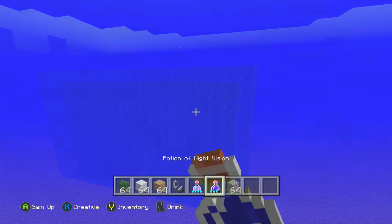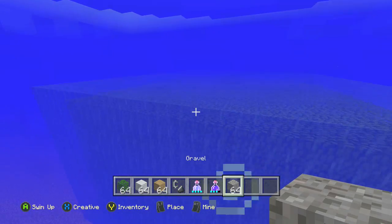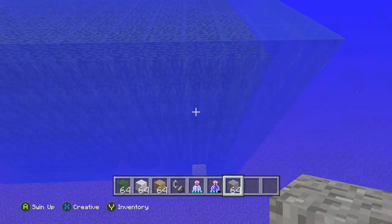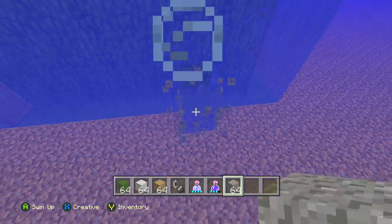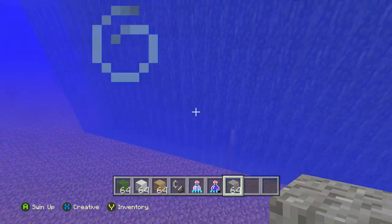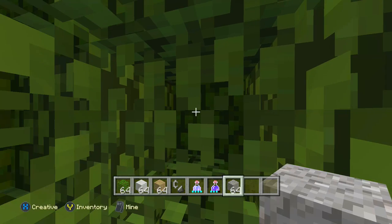Alright guys, so now I have this whole thing full — it's pretty crazy how gigantic it is. What you're doing is probably smaller, but this is a good example. The reason I told you guys to use gravel last time is because it falls and makes it a little bit easier to fill up, but honestly to fill this whole thing up it only took me like 10 to 15 minutes maximum.